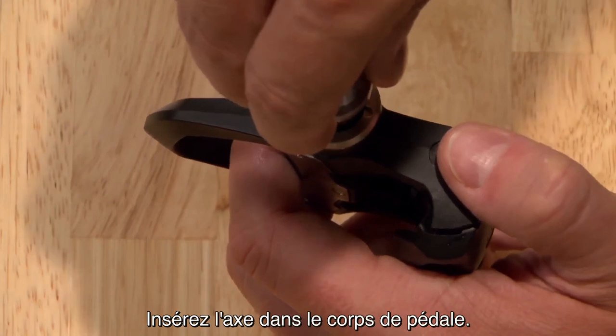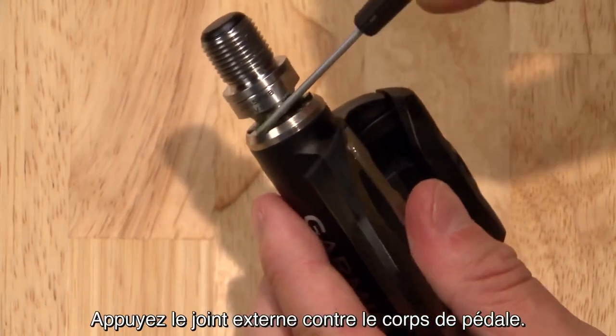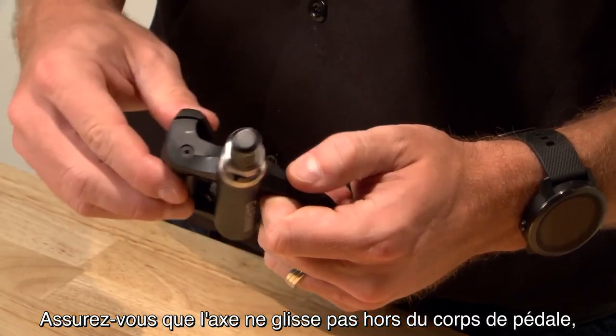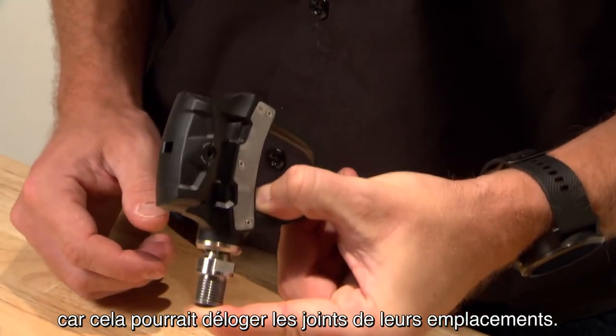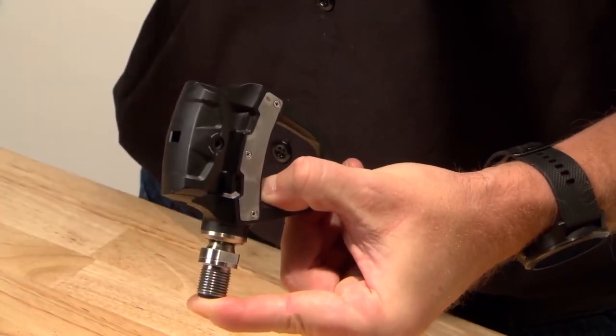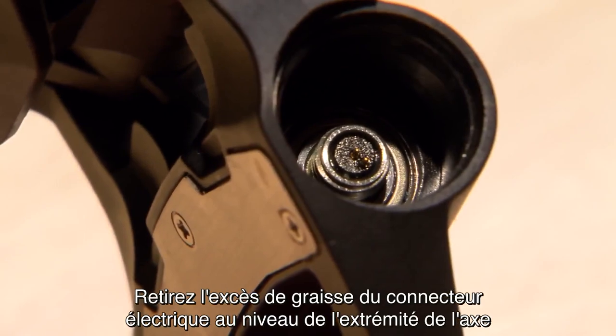Then add a little bit of grease along the spindle. Insert the spindle into the pedal body. Press the outside seal flush to the pedal body. Be careful to prevent the spindle from sliding out of the pedal body, because it may dislodge the seals from their correct locations. Clean excess grease from the electrical connector on the end of the spindle.